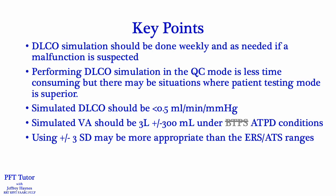Key points: DLCO simulation can be easily performed in the Morgan Scientific Compass 2 software. DLCO simulation should be done weekly and as needed if a malfunction is suspected. Performing DLCO simulation in QC mode is less time-consuming, but there may be situations where patient testing mode is better. Simulated DLCO should be less than 0.5 mL per minute per mmHg. The simulated alveolar volume should be 3 liters plus or minus 300 mL under ATPD conditions. However, as I've shown, using a plus or minus three standard deviation range may be more appropriate than the ERS/ATS ranges.